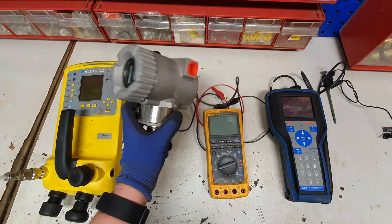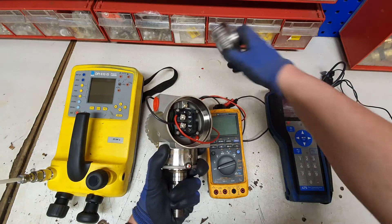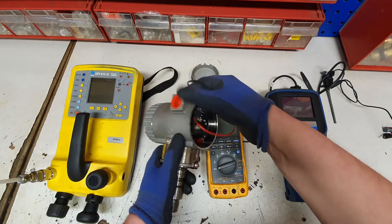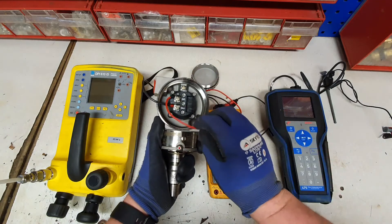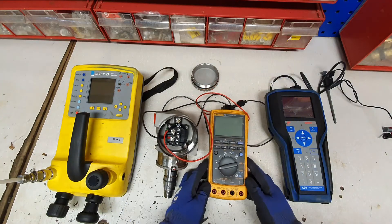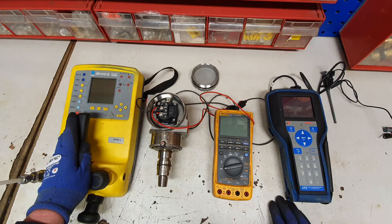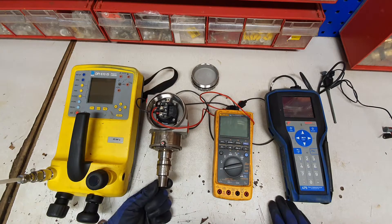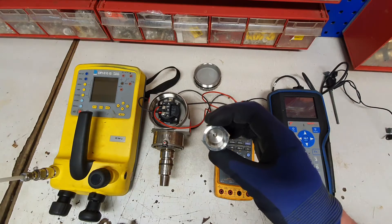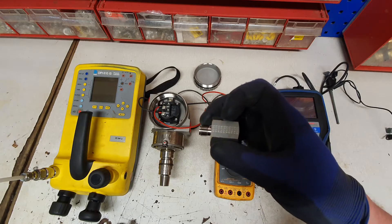All I've done here with the transmitter is remove the back plate, which is where we would normally have our process connections. We have entry through this 20mm electrical port with a gland, but here I've just got two cables connected to go into my Fluke 789 meter. I need a process connection from the pressure transmitter to the Druk DPI. The pressure transmitter has a half inch NPT male thread whereas our test equipment has a gyrolock quarter inch connection, so I have a fitting adapter with a half inch male NPT thread to attach my quarter inch gyrolock fitting.